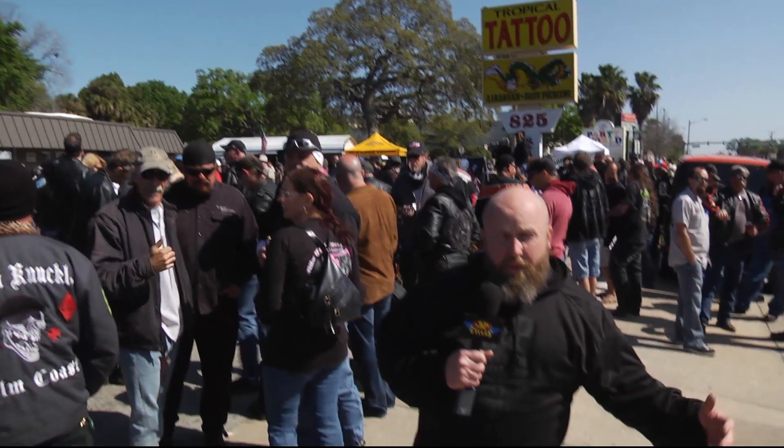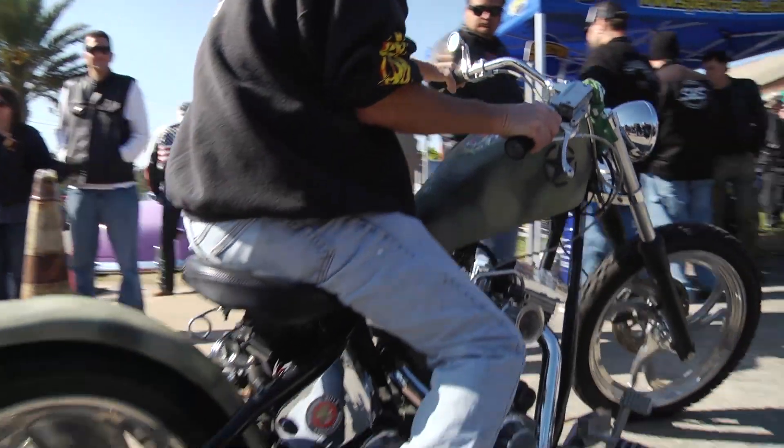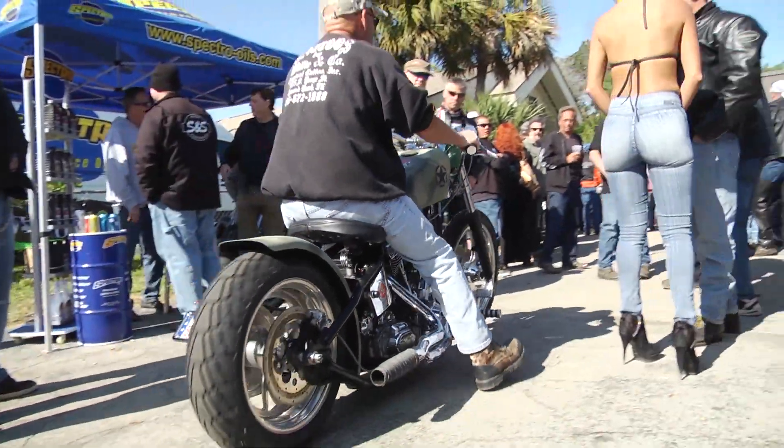We're back again at Bike Week here at Willie's Tropical Tattoo Chopper Time Show. We love coming to Willie's. The reason we love Willie's is because it's all about garage built, do-it-yourselfers, innovation. It's not about zillion-dollar paint jobs. It's just about cool stuff, doing it yourself.